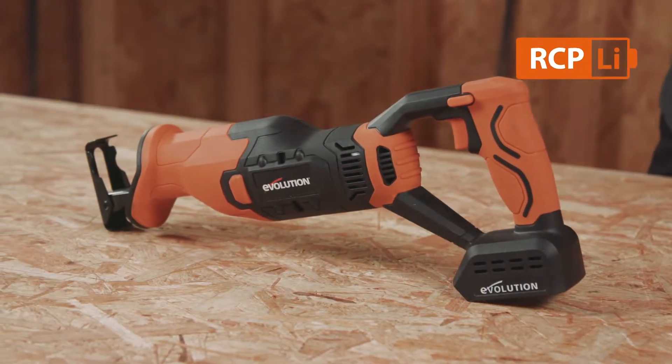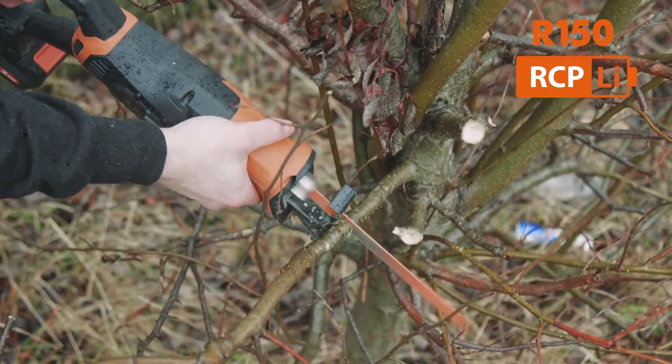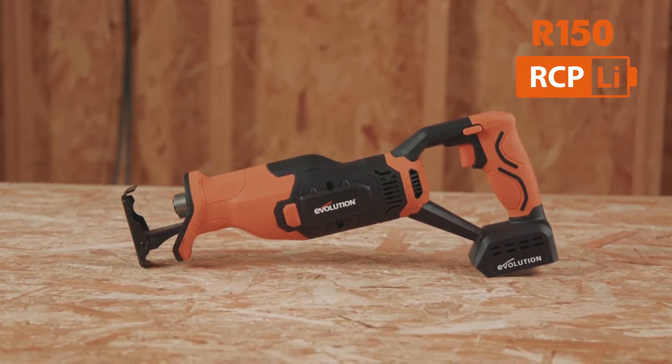Are you looking for a powerful solution to those tough cutting jobs? Whether it's demolition, construction, or even in the home or garden, I've got the right tool for you here.